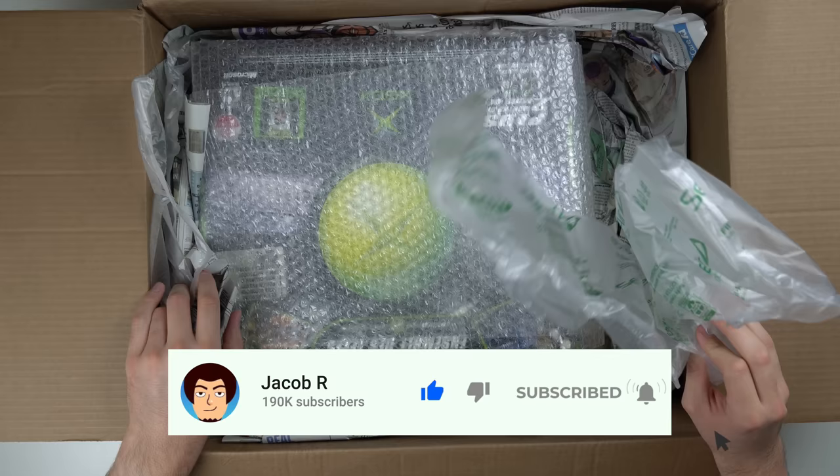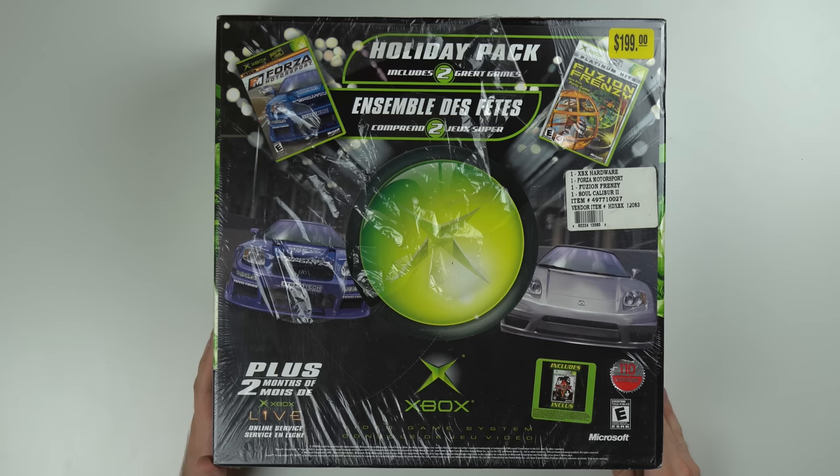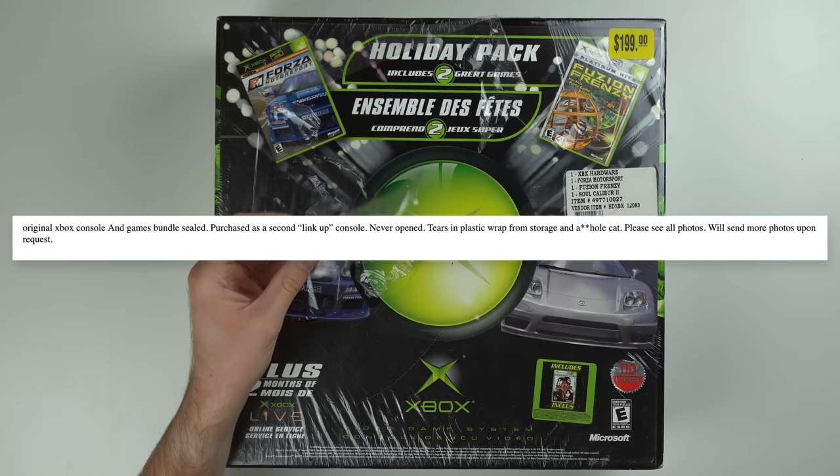Let's go ahead and open this bad boy up. Got a bunch of newspaper packaging, some sealed air bubbles and some bubble wrap as well. Here's the console — let's go ahead and pull this thing out of the box and take a closer look. I did buy this from eBay, and the seller mentioned that the outer packaging had some scratches from the cat, or that some of this plastic wrap had been torn off.